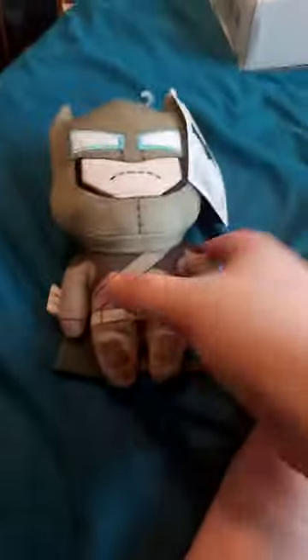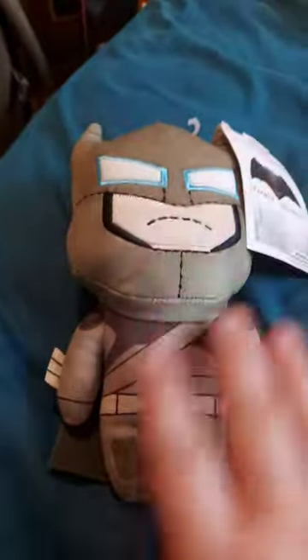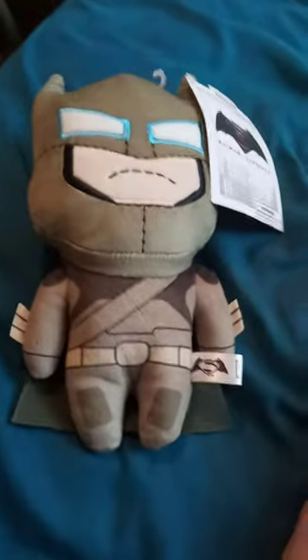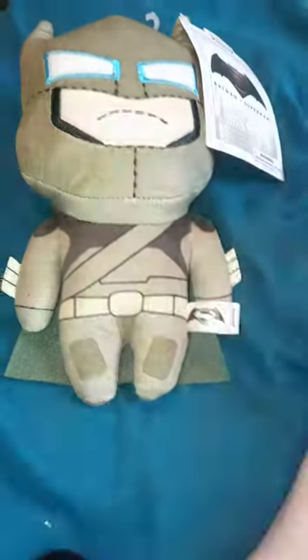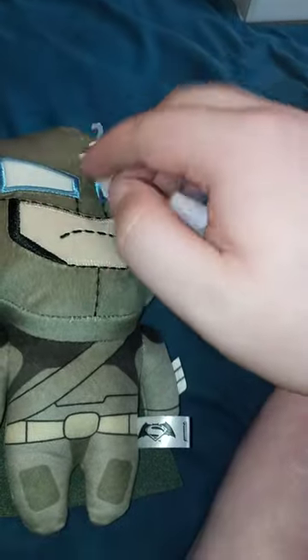Here's Batman out of the bag, and yes, this one's the armored Batman, which to me it just looks green but I don't really know. Here's the tag — Batman vs Superman. It's a plushie, and no, it's not a Luke Cray plush.